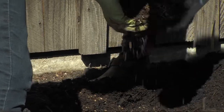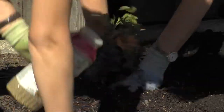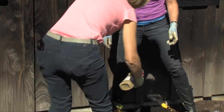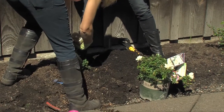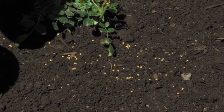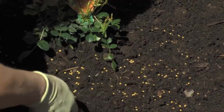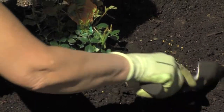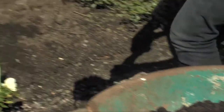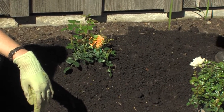Plant at the same level it was at before, and add the next secret ingredient for success: Osmocote, which is great for indoor and outdoor plants and perfect for roses because roses are heavy feeders. Just shake the Osmocote into the soil and bury it in. Also, don't forget to put some compost down on top to help start to remediate the soil and add organic matter back into it.